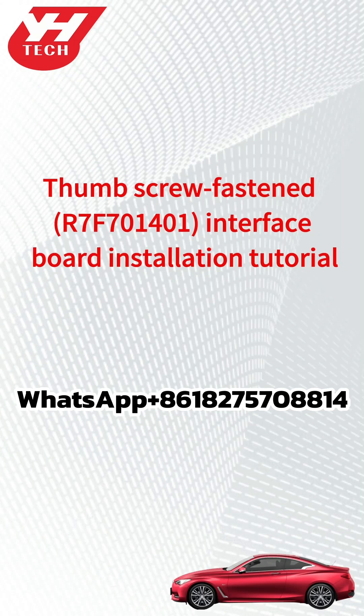This video shows how to install the Yinhua R7-F70-1401 Thumb Screw Fastened Interface Board.